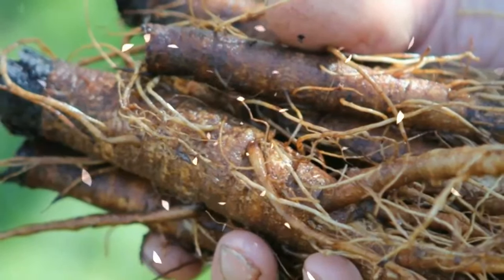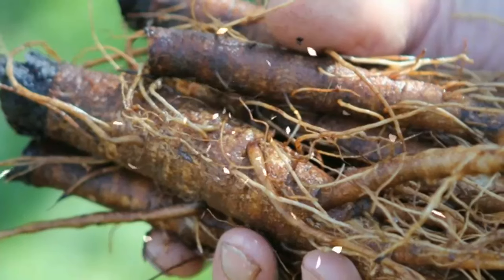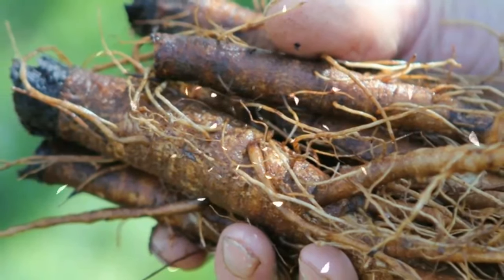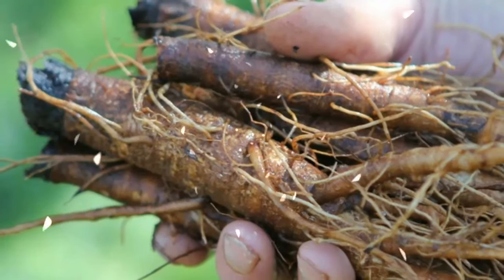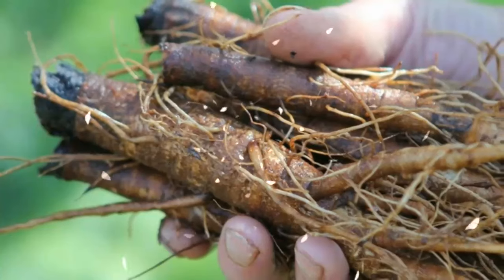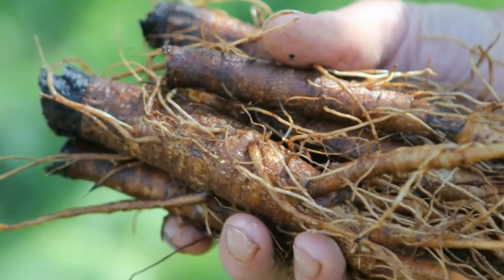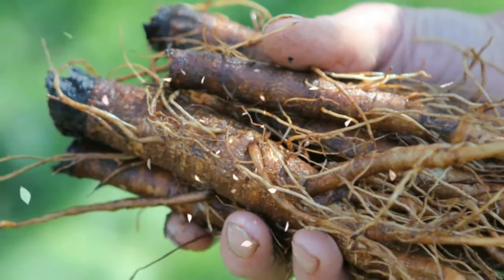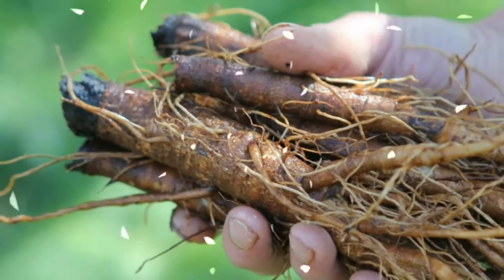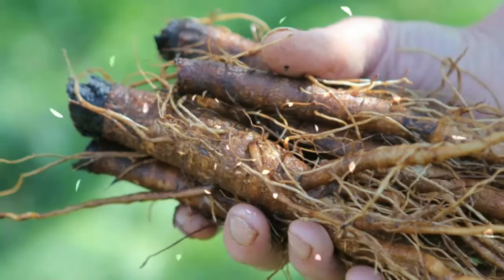Burdock Root. This herb will detoxify your blood and rid it of uric acid, thereby increasing your urine production and urination frequency and reducing inflammation of your joints. You can consume a Burdock Root solution consisting of 20 to 30 drops of Burdock Root tincture and about 8 ounces of clean drinking water. Take this solution 3 to 4 times daily for a couple of days.